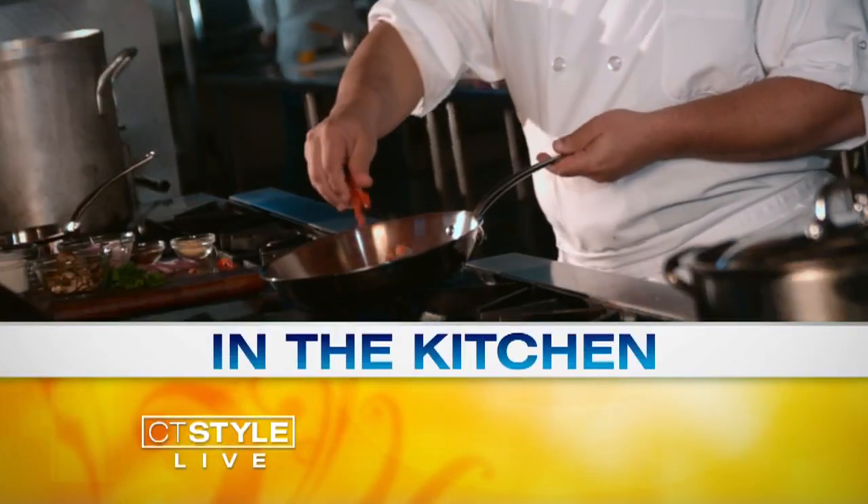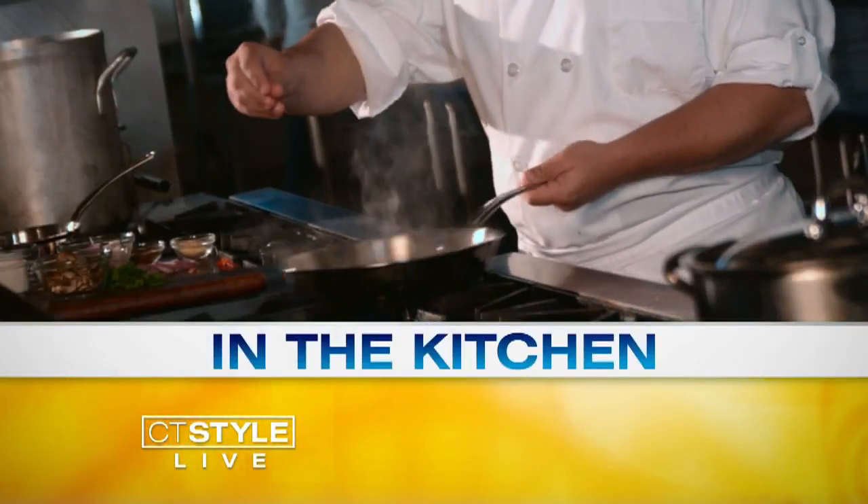Well, who doesn't love brunch, right? Our friend Chef Raquel is here from A Pinch of Salt, and we are going to learn how to make garlic shrimp and grits. Sounds delicious! Where do we start?